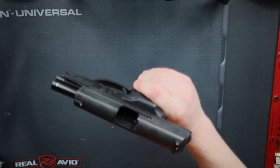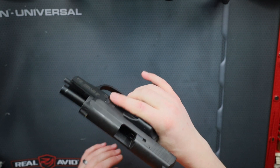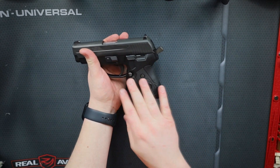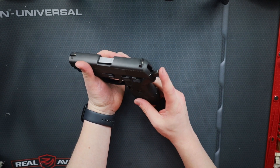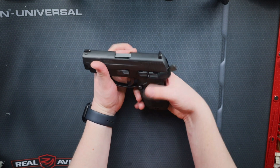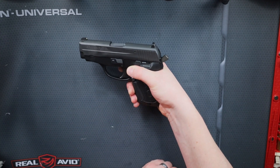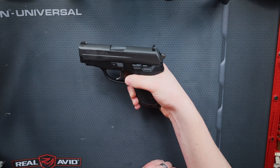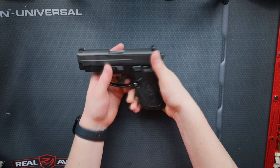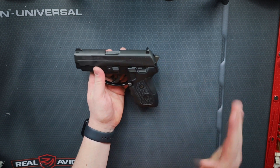As you cock it back, you can see there's nothing in there and no mag, so we'll go ahead and clear that a couple times. One of the cool things I like about this is it is a hammer fire, so I do like the trigger pull on it a lot — just that shorter trigger pull once the hammer is back. It's also got a decocker so you can just pull this and drop your hammer, not like a 1911 where you have to worry about slamming the hammer. You can just slowly lower it.